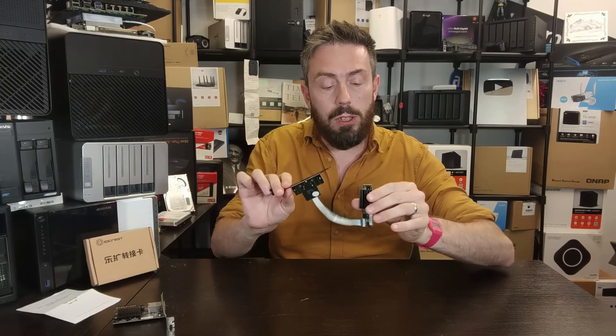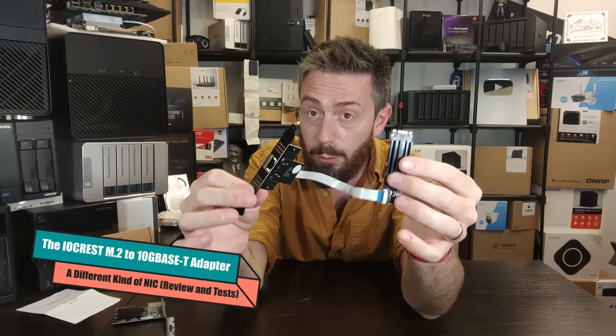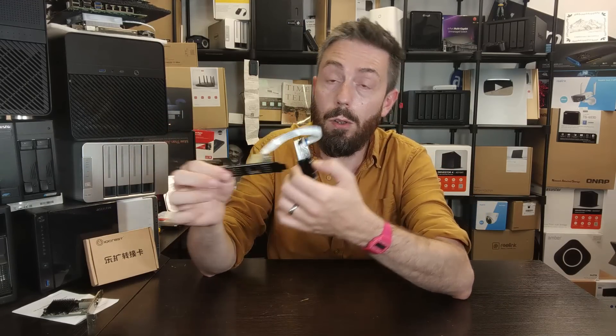Today I want to talk about 10 gigabit ethernet, and more importantly this — an M.2 to 10GbE adapter. This is effectively trying to challenge the necessity of PCIe upgrade cards that allow you to add 10 gigabit ethernet to a system via a PCIe slot. But in more compact systems, PCIe slots are not as common as you think, and as we're getting more systems with M.2 and SATA connectors, people have been working on using the M.2 slot for more than just storage.